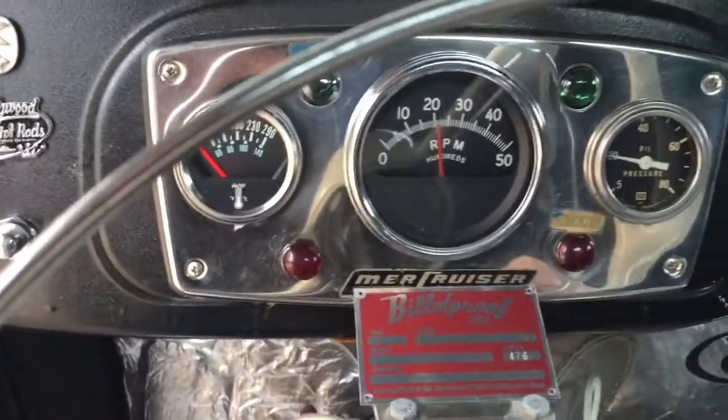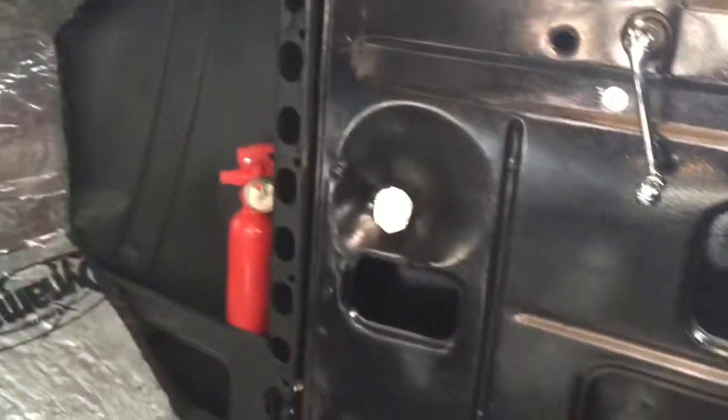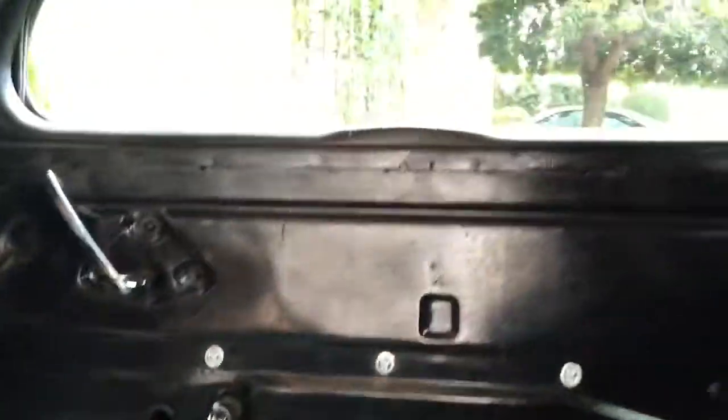Oh, it's just working. Up here is the mirror, and here's the shifter. All the windows work.